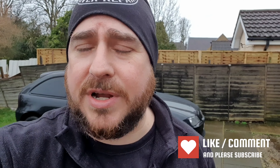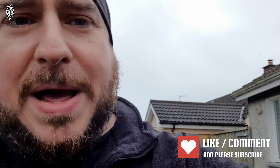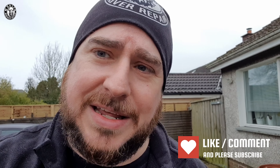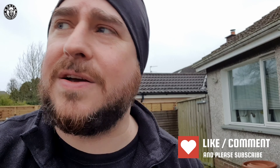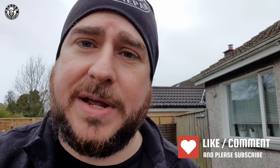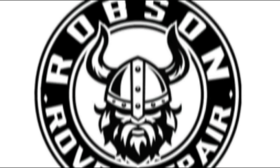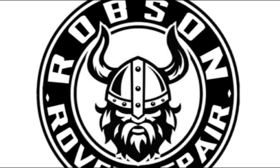Thank you very much everyone. As always, if you want to sponsor the channel, you know where to find the YouTube merch and links below. If you've enjoyed the content, always like, subscribe, comment, share - all that stuff helps me out greatly. I'm going to get back into this big trailer, get it all unloaded, get the car jet washed before it gets too dark. And who knows, I might even get my feet up and get a cup of tea. See you soon, next video folks - bye for now.